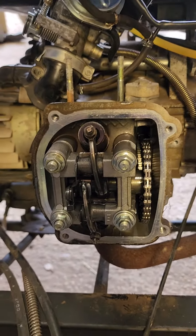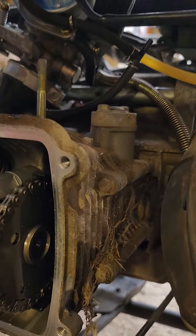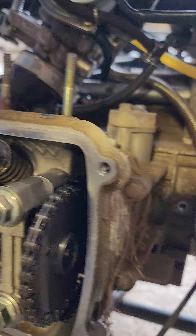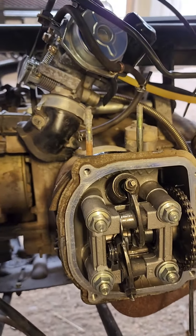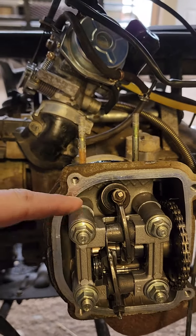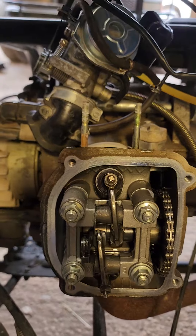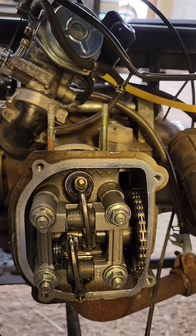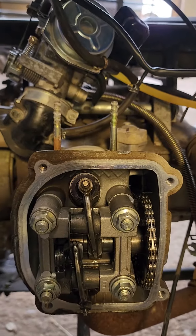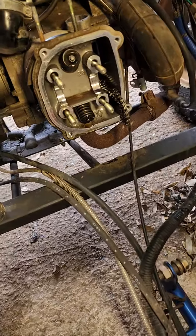From there, there are two more eight-millimeter bolts on this side, and then your top end will just slide right off. There are some sleeves under here too — when you take this off, make sure you flip this upside down or put them somewhere you know where they go, because it's essential to putting all this back together.